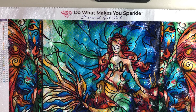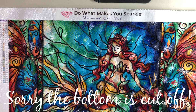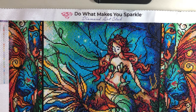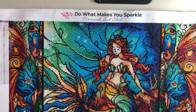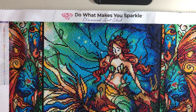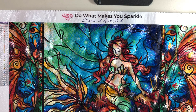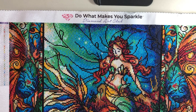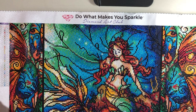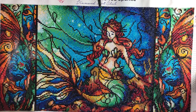Hey everybody, this is Jeanette and today I want to show you some of my completed works - my diamond paintings. This one you see is from Diamond Art Club and the artist is Mandy Manzano. I love love love her designs - her artwork is just so beautiful especially with diamonds on it. This one is called the Serene Siren Triptych and there's gonna be a little glare but I will move it slowly so you can see.